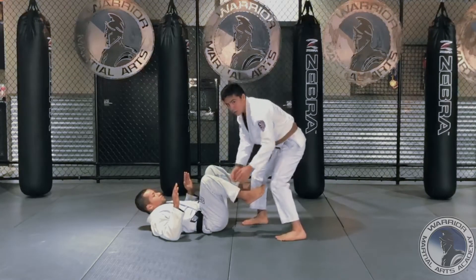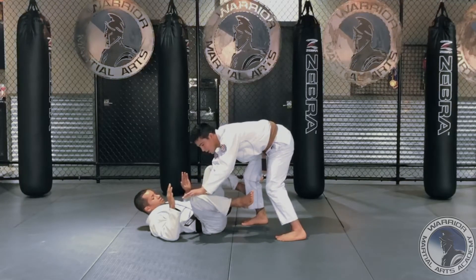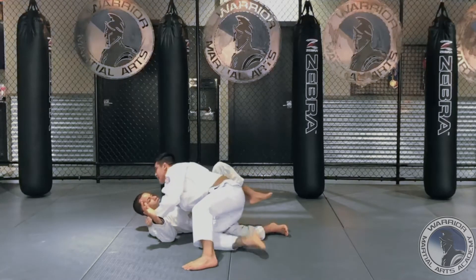I'm here and I'm going to make my grip — one on his knee and another one on his hips. Now I'm going to push his knee down, step to the side, push the knee through, get the underhook on his leg.